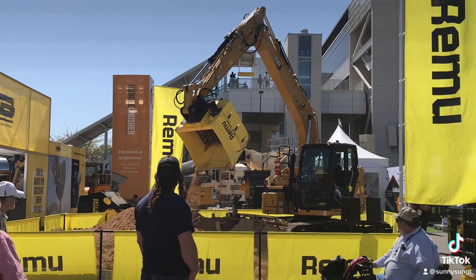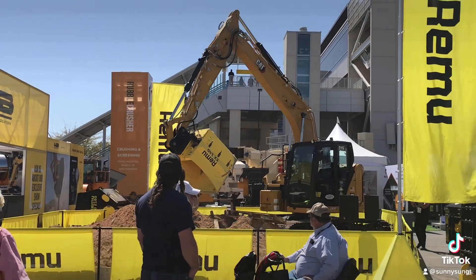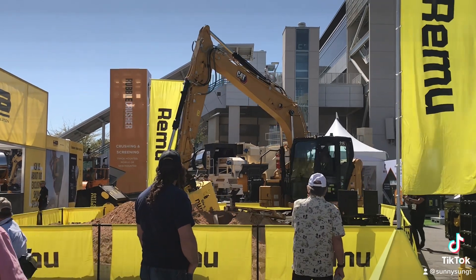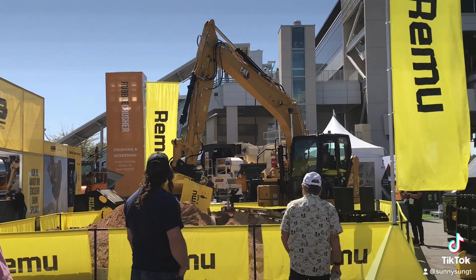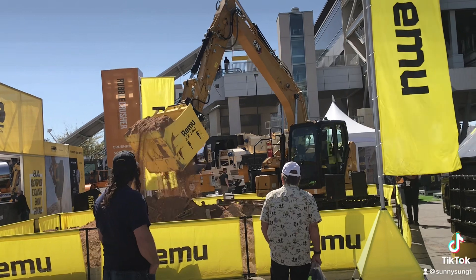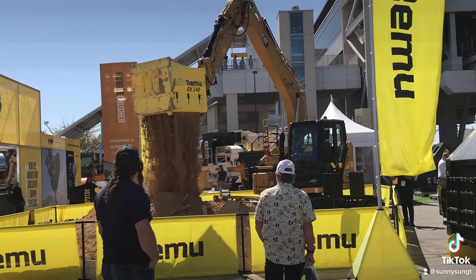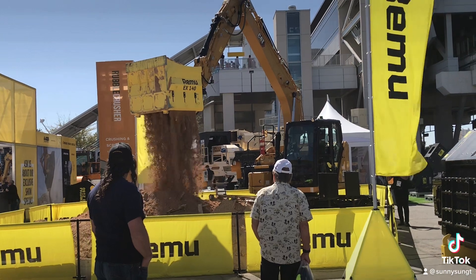Let's take a look at how easy it is to operate REMU screeners. All REMUs can be mounted shovel or backhoe style. Once Camilla has scooped the material, she positions the bucket the way it allows the weight of the material to be directly against the rotor, enabling the rotating plate toward one direction.